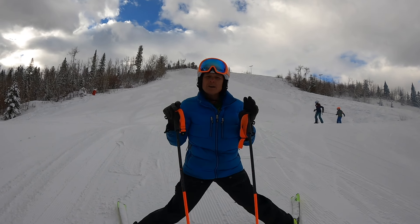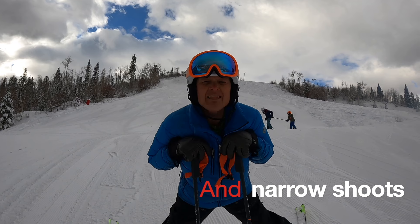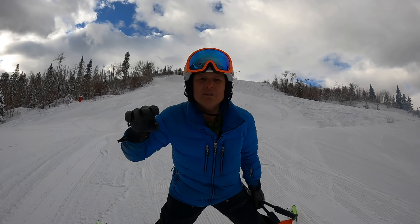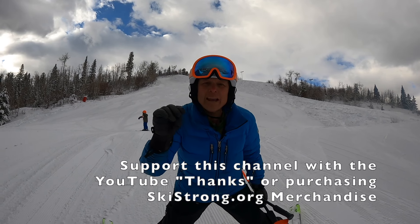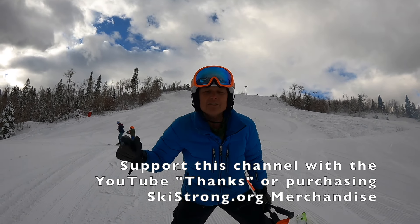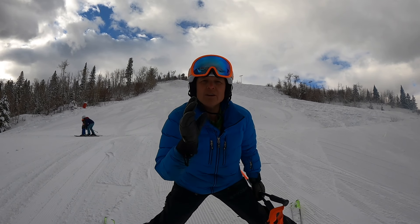You're not letting your speed get away from you. I get a lot of requests from you all about skiing the steeps. I love it. Now, here's the thing: we're not going to go up into the steeps to learn how to ski steeps. We need to cultivate our skills first before getting into the steeps so that we can be successful when we get there.